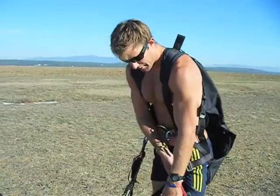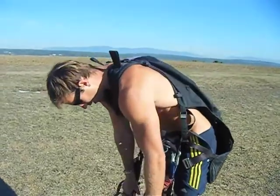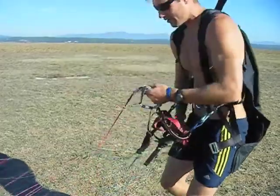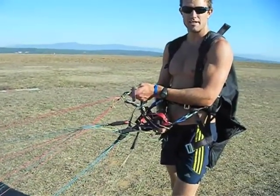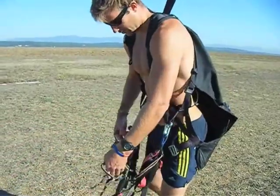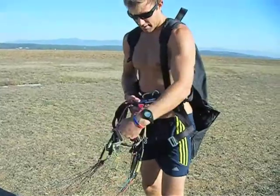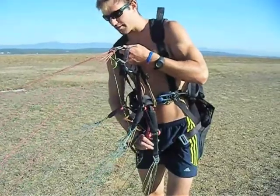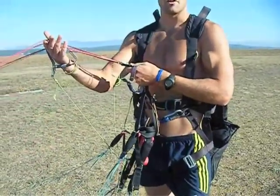When I spoke about crossing the risers up high, the reason we do that: if you imagine you've got your brakes in your hands and you look at the riser and think A's in left hand, D's in right hand — you'll notice that in front of the risers all the lines are crossed over and tangled, so it's not going to launch. That's why we say cross over up high, and that clears all the lines for you. You'll notice all the lines are free now — A's just running nice and clean all the way down to the leading edge of the wing.